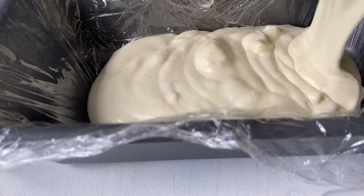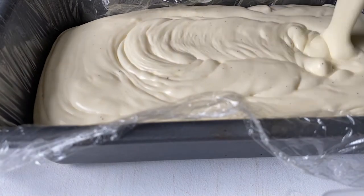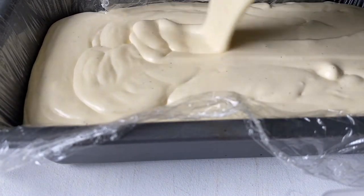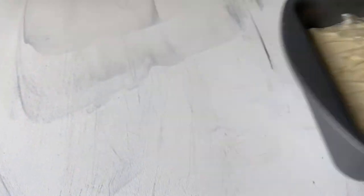Pop that into a loaf tin lined with cling film. Make sure you have lots of overhang with the cling film because you're going to need to cover the entire semifreddo. Smooth it out, cover with cling film, and pop it into the freezer overnight.